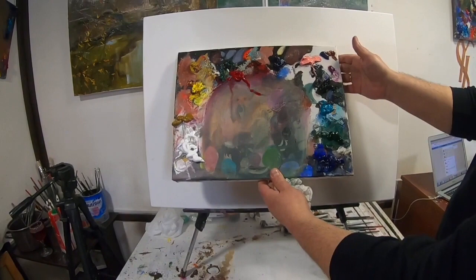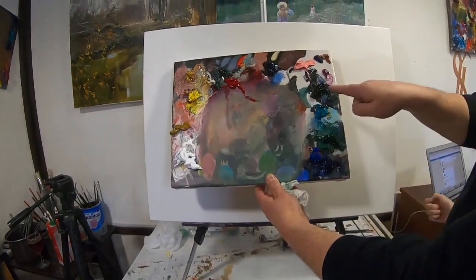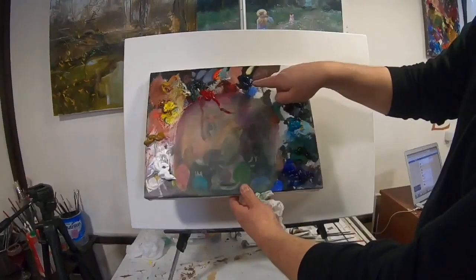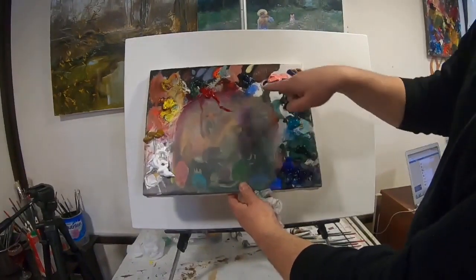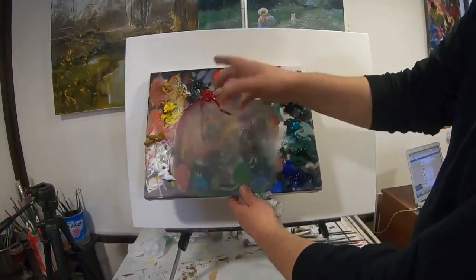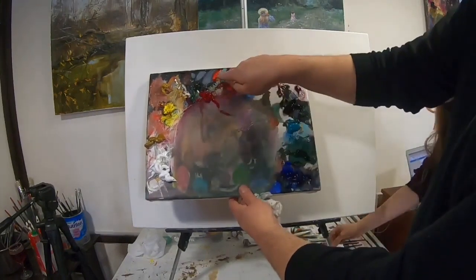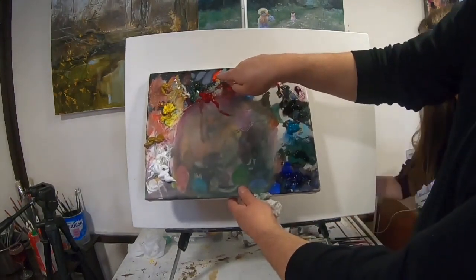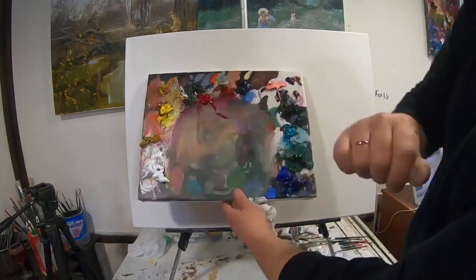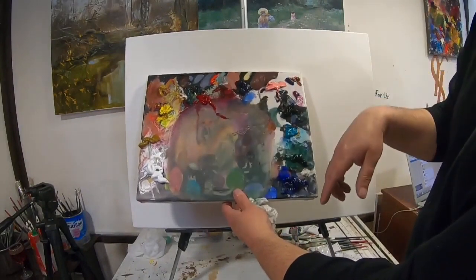Много белил, много синего. Изумрудная, голубая ФЦ. Розовая — любая розовая, чисто для цветочков. Кадмий красный светлый — из него получатся хорошие облака. Охра, жёлтый, белила — это от предыдущих картин осталось, это не в счёт.